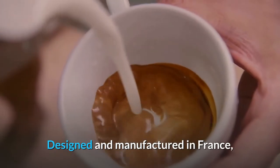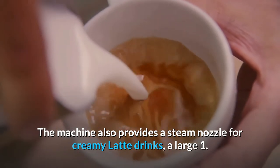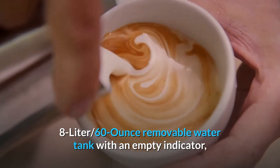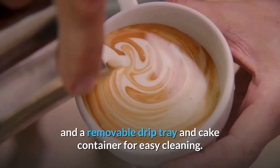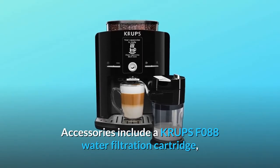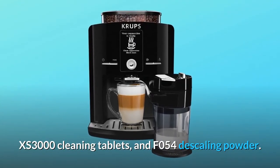Designed and manufactured in France, the machine also provides a steam nozzle for creamy latte drinks, a large 1.8-liter 60-ounce removable water tank with an empty indicator, and a removable drip tray and cake container for easy cleaning. Accessories include a Krups F088 water filtration cartridge, XS3000 cleaning tablets, and F054 descaling powder.